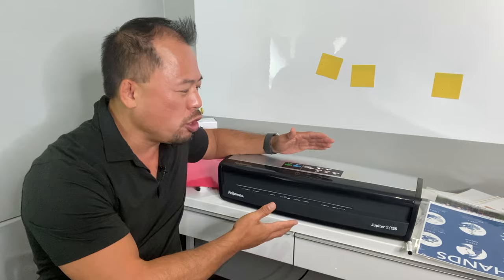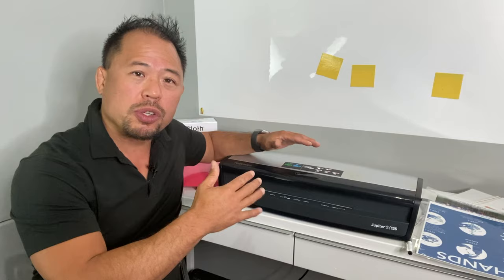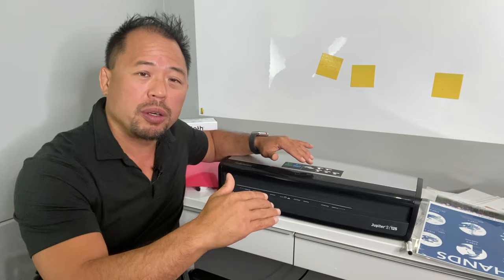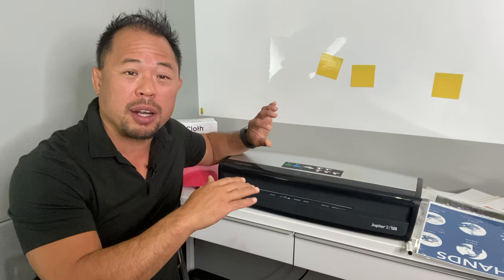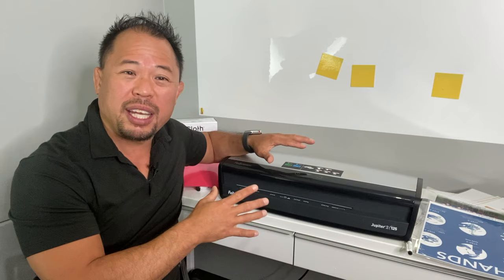Tip number ten: choose the right laminator. There are tons of laminators out there. Questions to ask yourself: is it a high-use environment? Will you use it occasionally? Is it for home or office? Are many different people going to be using it? Fellowes was kind enough to send me the Fellowes Jupiter 2 to test out, and it's amazing. It has a very quick warm-up time — important in a high-use environment, because if the laminator doesn't reach the right temperature the sheet won't laminate properly. This one heats up in about 60 seconds.